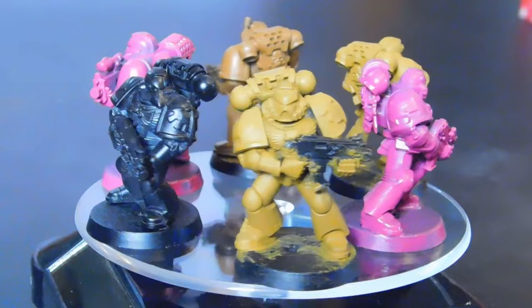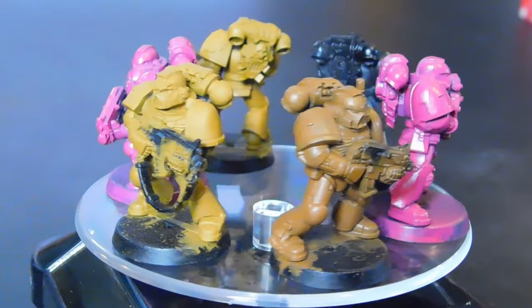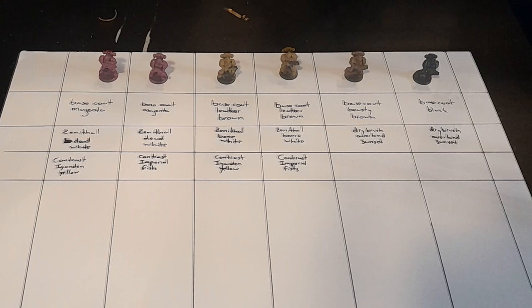I started by base coating these models in a handful of different colors that I want to test for a few different versions of yellow I've seen online. And because I'm a nerd, I did a little bit of recreational spreadsheet making, both as a visual aid for the video and so that I can keep track of exactly what I am doing with each of these.